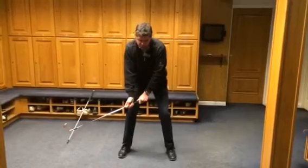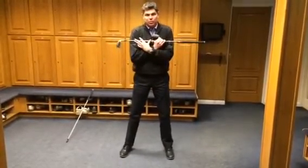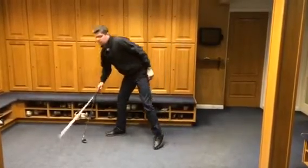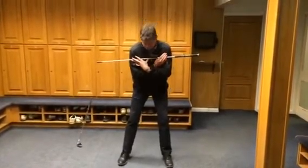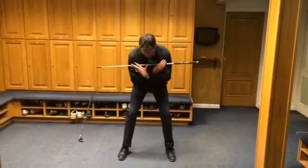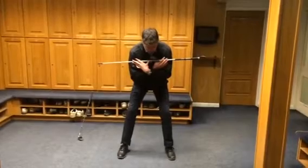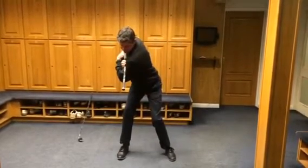So how do you know how much shoulder turn you've done? You've probably all at some point seen the drill where you put a club in your shoulders. It's visually easier with a shaft, so cross your arms and push the club right up against the tops of your arms. Take your posture and try to turn the left end of the club — for a right hander, the front end — to the inside of the back foot.